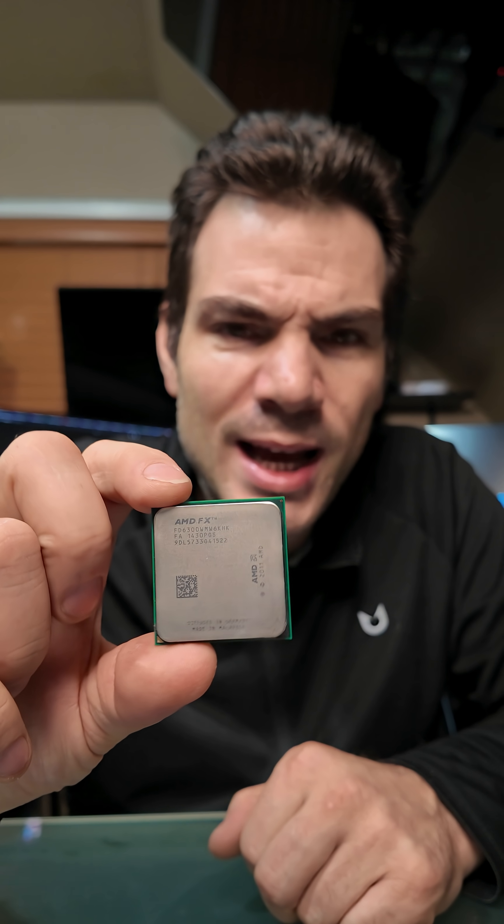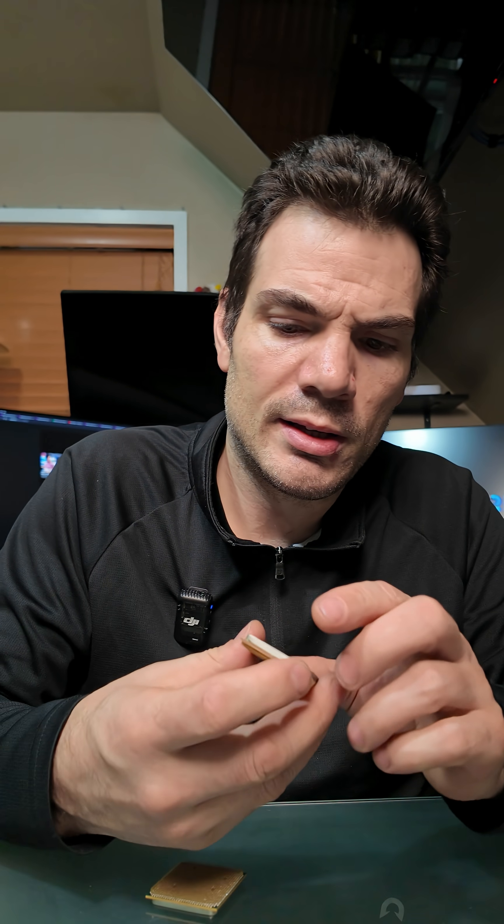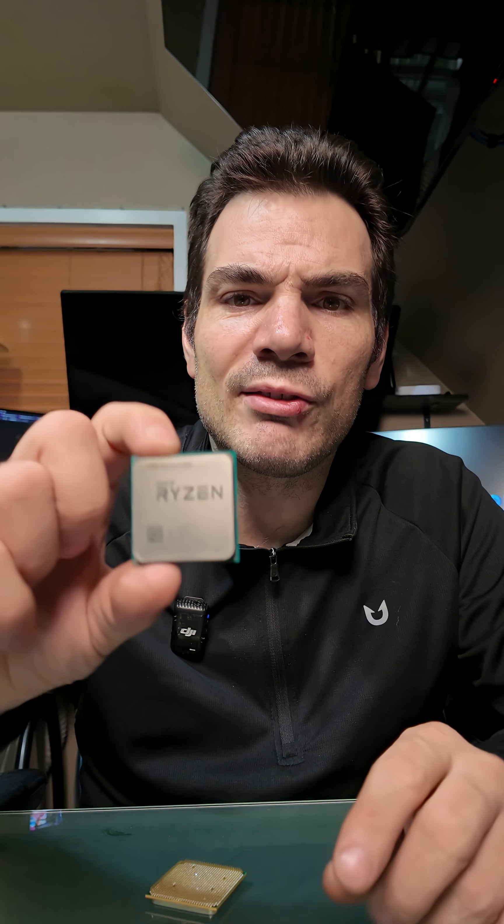Hi guys, Chris again. On this video what we're looking at is how to tell the difference between older AMD processors and newer Ryzen. So what I'm holding in my hand is an AMD, I believe it said this one was an FX 6300. It's kind of hard to make it so you can see. And then this is a Ryzen 5 1600.